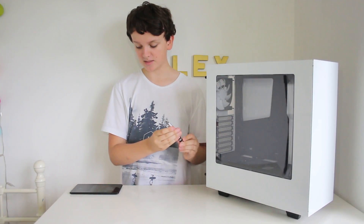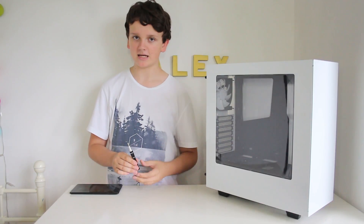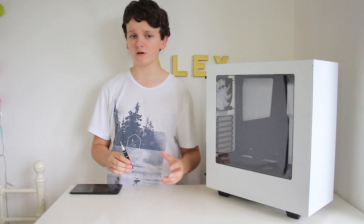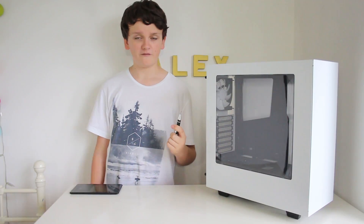Before we start, you're going to need a Phillips head screwdriver like the one that I've got in my hand here. That's pretty much all you'll need to build a PC these days because everything works off that, whereas before it used to be hex screwdrivers like a T8 or something. But now it's all Phillips head, so that's great.